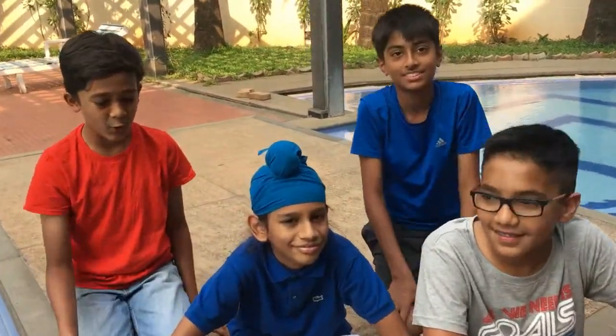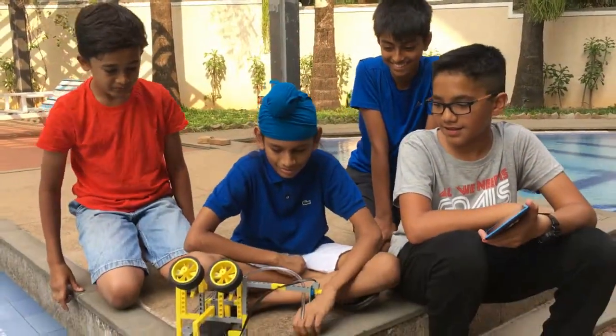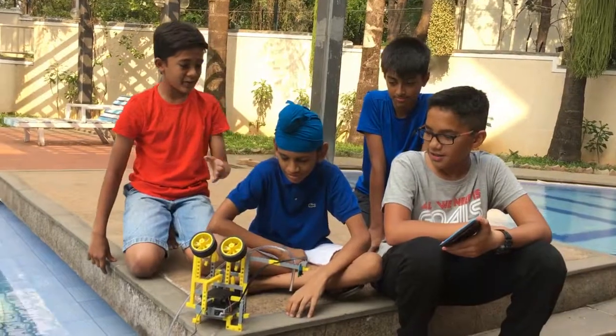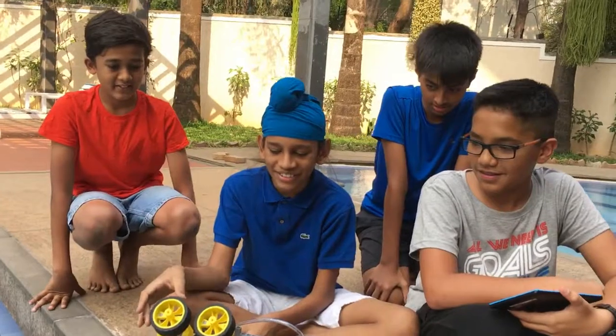Hello everybody, today we have made a homemade tap which is very smart and we have taken a lot of time making this. Angad will explain the rest, so first I'm going to be explaining the hardware of this tap.